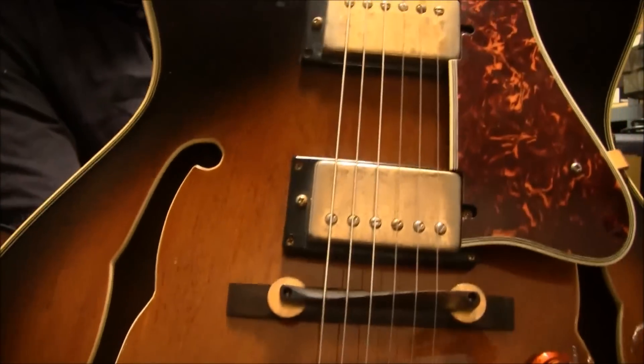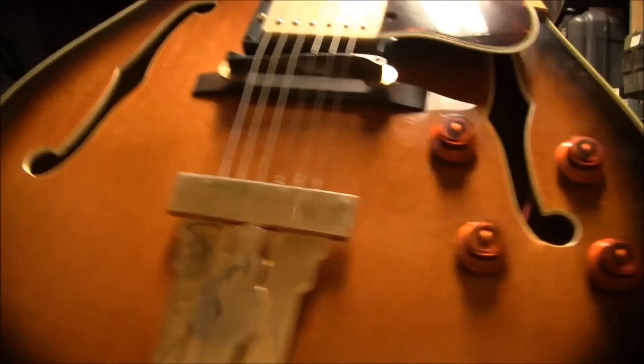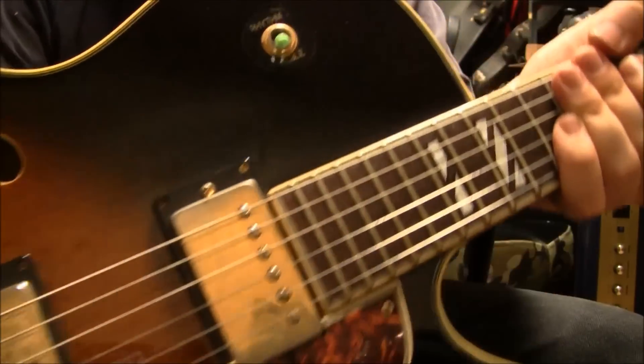There's a bridge, and the bridge is wood. There's your two humbuckers, there's your pick guard, there's your holes, there's your two volume knobs, two tones, and there's the toggle switch.